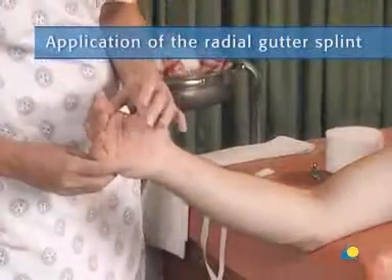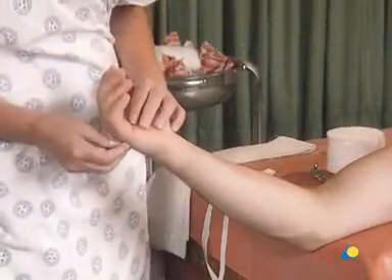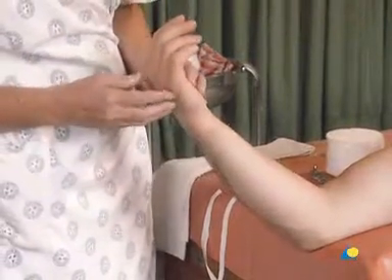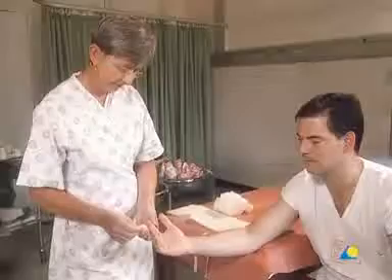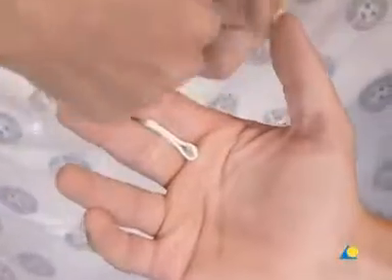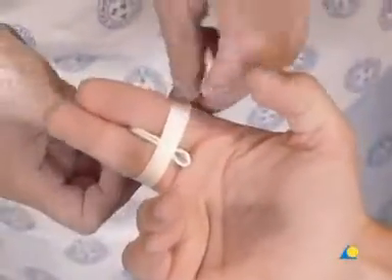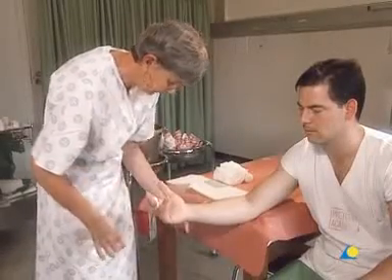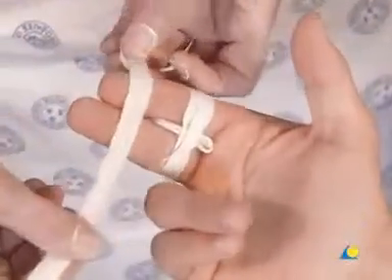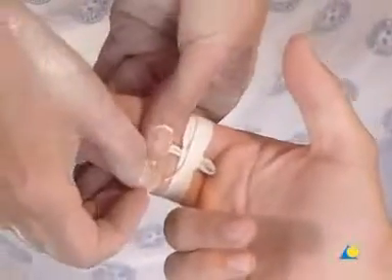To begin, the patient's hand is examined for rotation of the metacarpals. To correct any rotation or prevent the introduction of any rotational deformities, the second and third fingers are buddy splinted. A piece of gauze is placed between the fingers and they are taped together. The material prevents skin maceration from skin-on-skin contact. The fingers should lie side by side in the same plane.